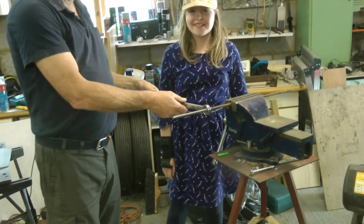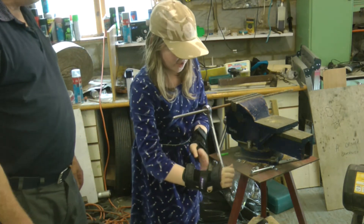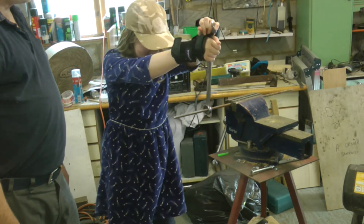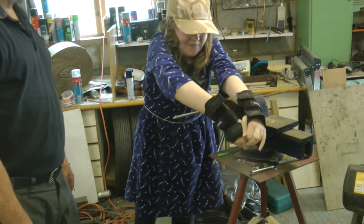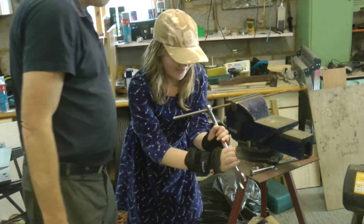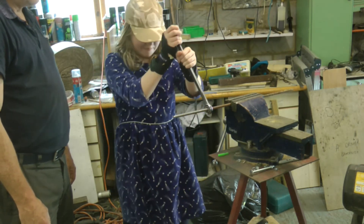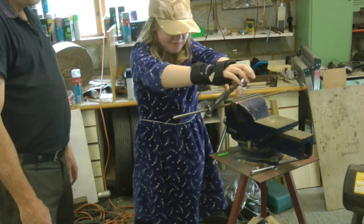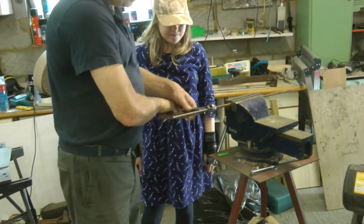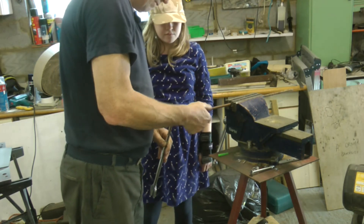I've got my little assistant on the job as well - Lizzy - who's going to do a bit of turning for me. Go on then - other way, other way - righty tighty, lefty loosey. Right, I reckon that's probably enough thread now, so what we do now is twist it backwards just to undo it, de-thread it, and hopefully take any burrs off as well.